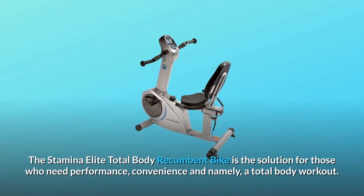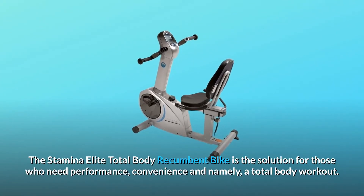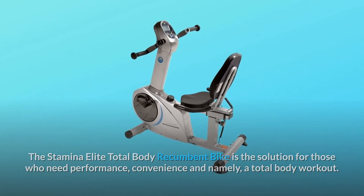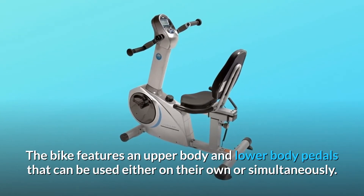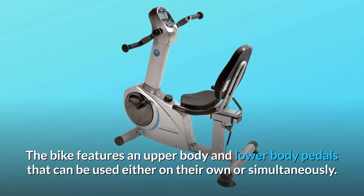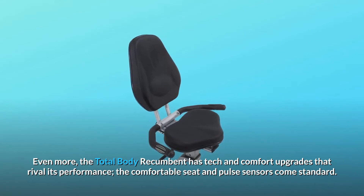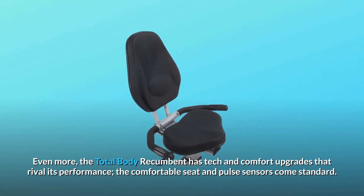The Stamina Elite Total Body Recumbent Bike is the solution for those who need performance, convenience, and namely, a total body workout. The bike features upper body and lower body pedals that can be used either on their own or simultaneously. The Total Body Recumbent has tech and comfort upgrades that rival its performance.